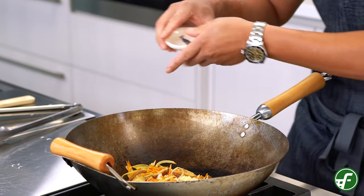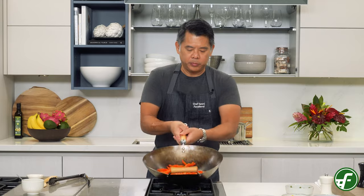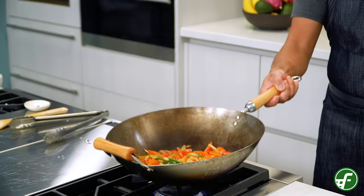You can get all of these ingredients at your neighborhood Foodland store. Next, we'll add in the chopped garlic, sliced red bell pepper, green onion and a pinch of salt. We'll stir fry this for about a couple of minutes until the onions look nice and translucent. If you're looking for more recipes or interested in learning how to cook more local-style recipes, visit us at foodland.com.